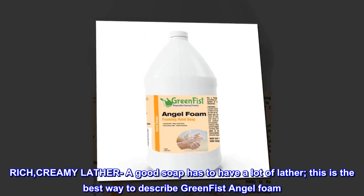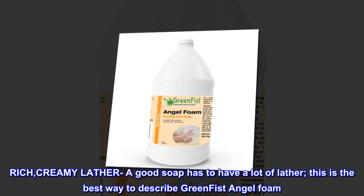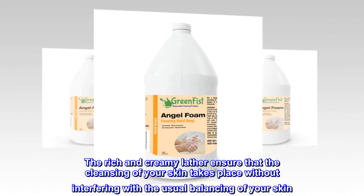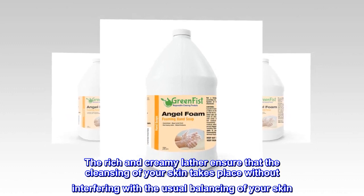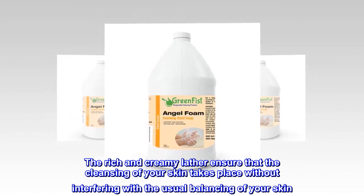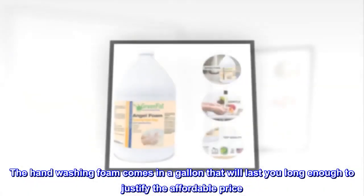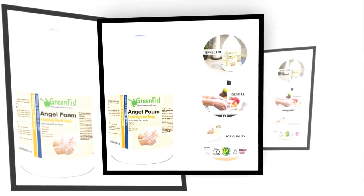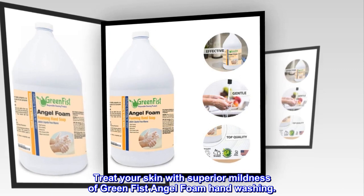Rich, Creamy Lather — a good soap has to have a lot of lather, and this is the best way to describe Green Fist Angel Foam. The rich and creamy lather ensures that cleansing of your skin takes place without interfering with the usual balancing of your skin. The hand-washing foam comes in a gallon that will last you long enough to justify the affordable price. Treat your skin with the superior mildness of Green Fist Angel Foam.